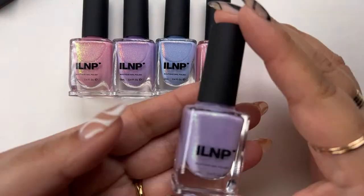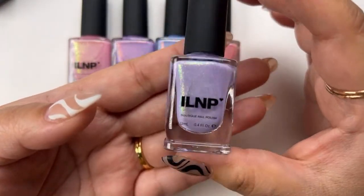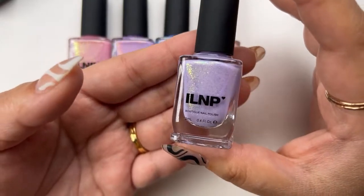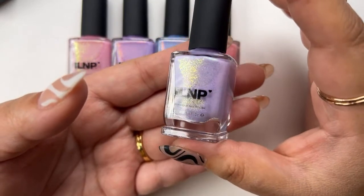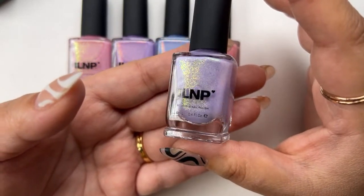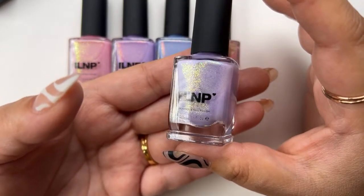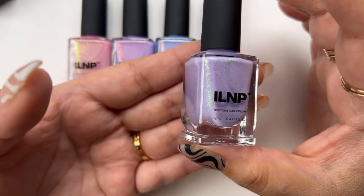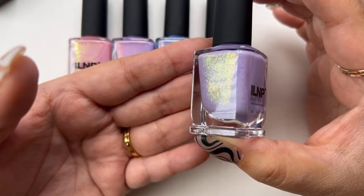The next one is Harper. Harper is a soft lavender nail polish with an intense green to gold shimmer and a soft holographic finish. I think you can really see the green to gold there — it has that signature chameleon look. If I turn it this way, you can really see what that looks like.